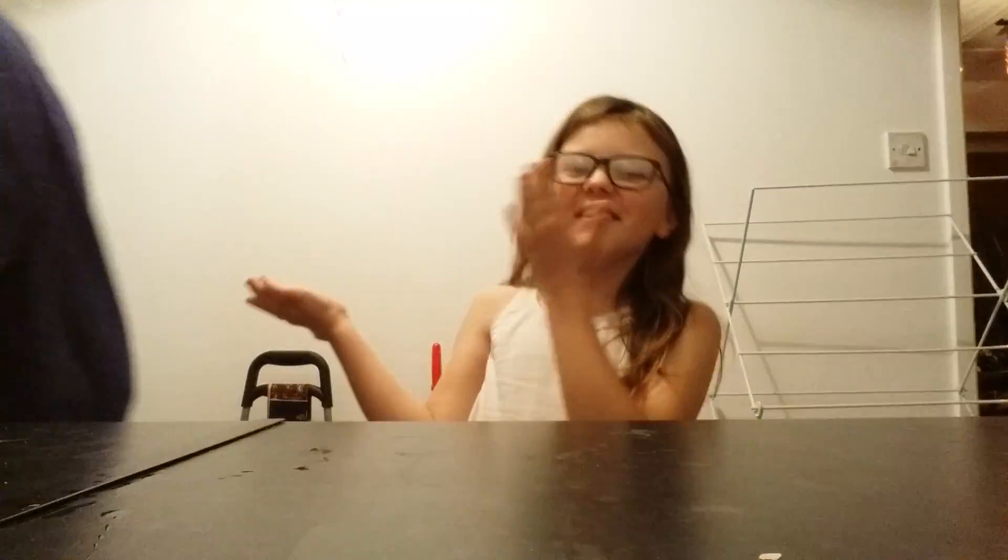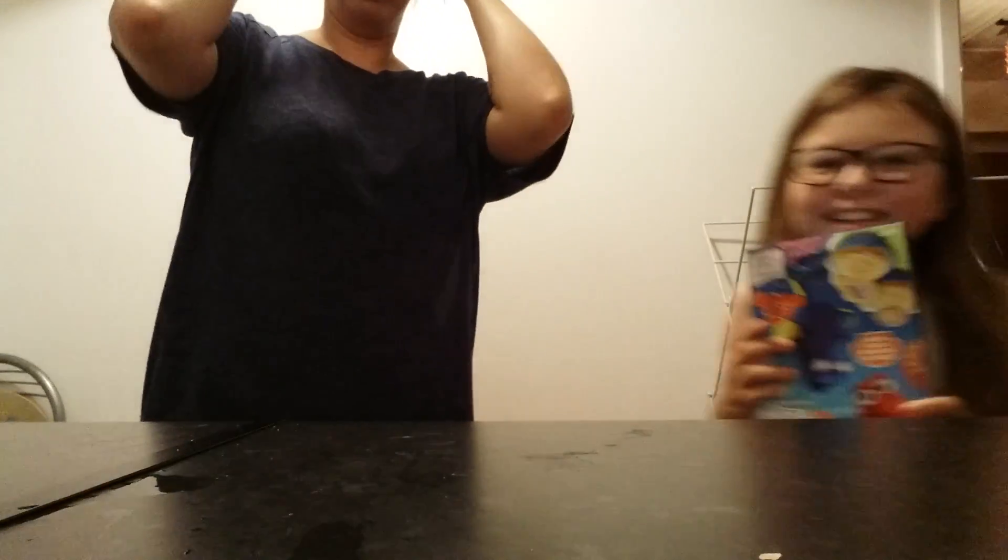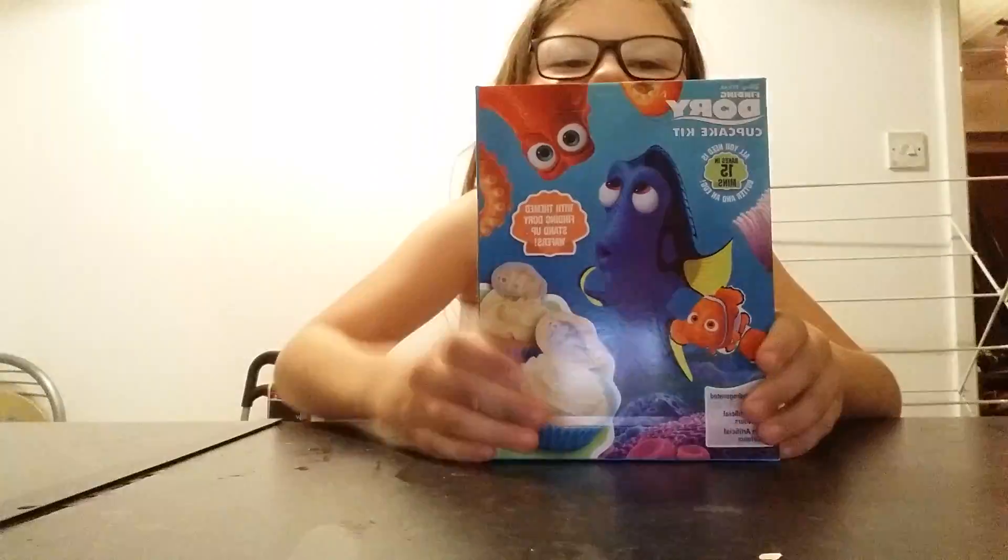Hey! Yo! My mum is here with me today. We're going to be making some... Finding Tori cake! Finding Tori cake!